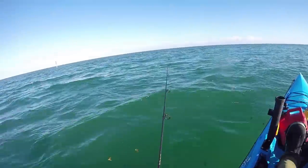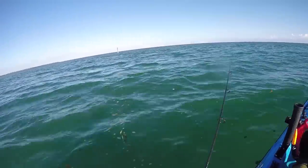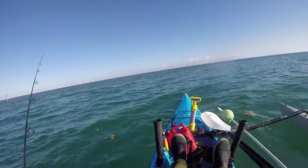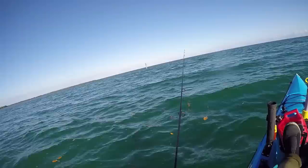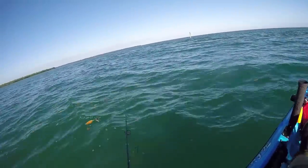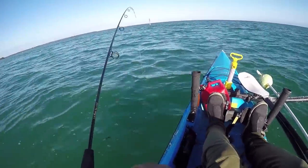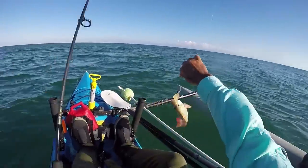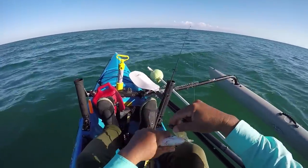All we're doing is dropping it straight down. Since we've got a mild incoming tide I can basically vertical bounce this guy and just try to keep it just off the bottom. Pop it, pop it, pop it. Got one — jig in the bottom. Little lane — oh no, that's a mutton. Baby mutton!